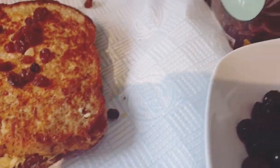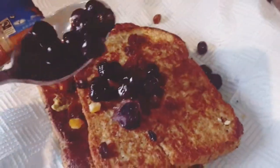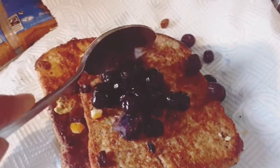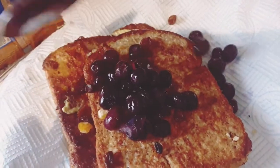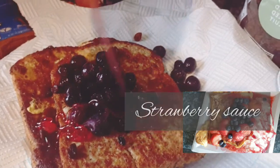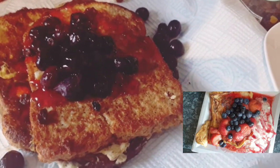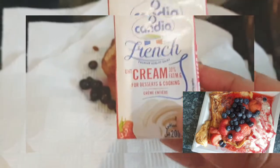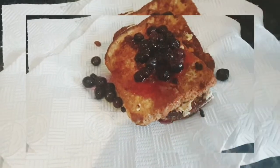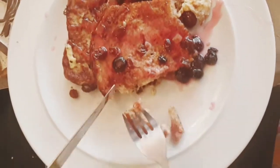I'm also going to add some blueberries. Now I'm gonna add some strawberry sauce — nice and saucy and delicious! If you wanted to, you could add cream on top, but I don't fancy cream today. These are some fresh fruits that I prepared earlier and they are so nice and tasty with the French toast — I really love this.